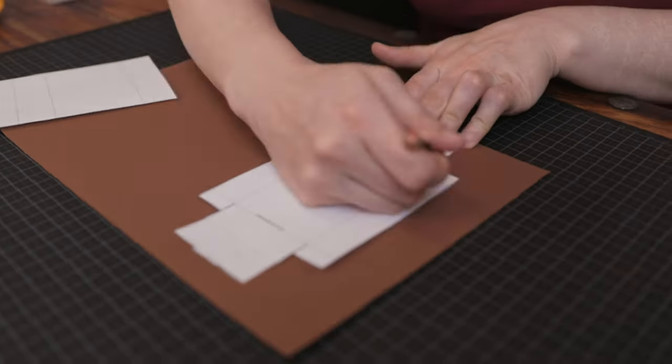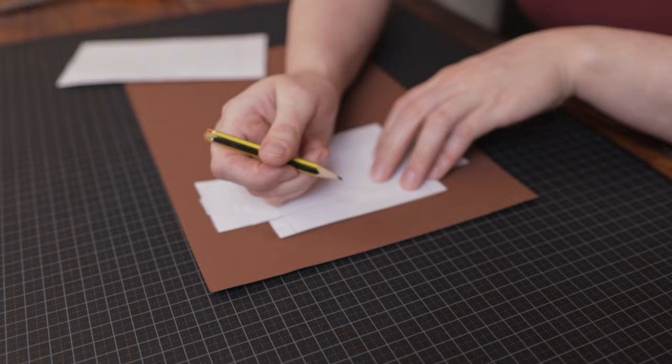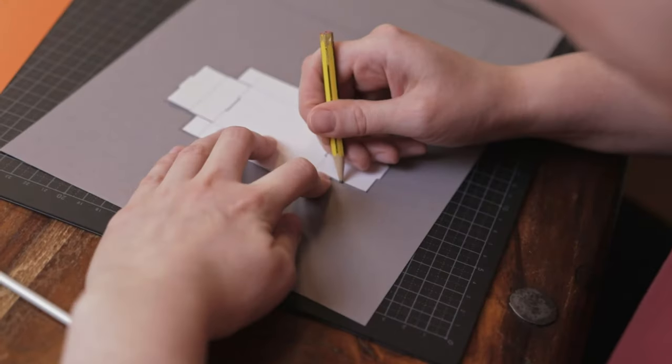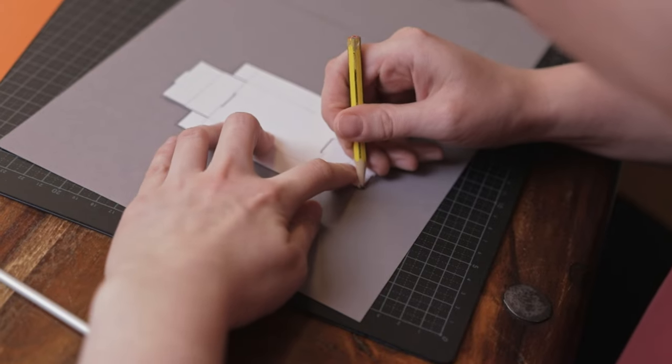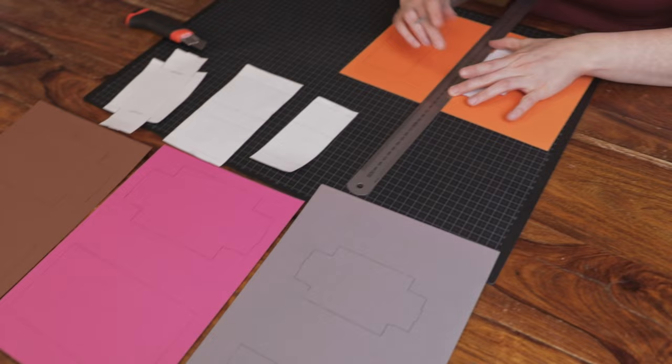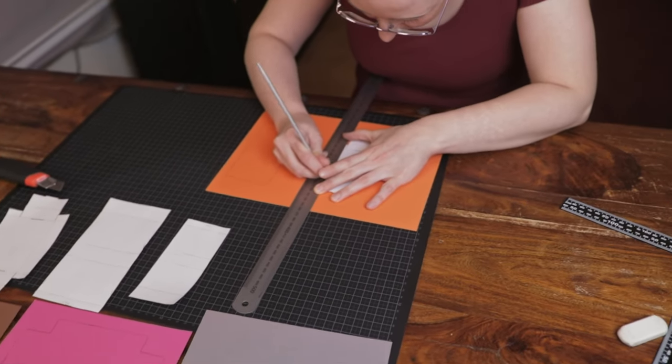Now take your template and draw an outline around it with a pencil. Try to hold it steady so that the template doesn't move. Now the next step is to stretch the fibres of the paper with your knitting needle or butter knife to make the paper easier to fold later on.